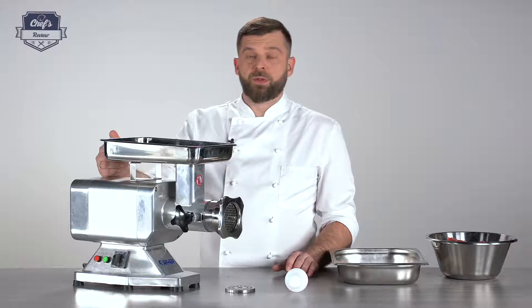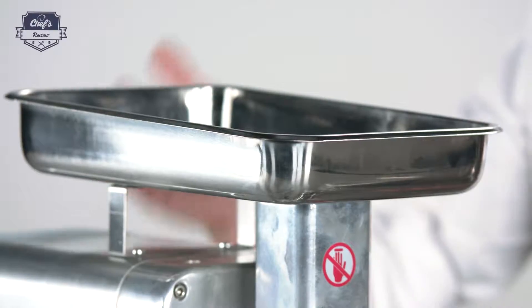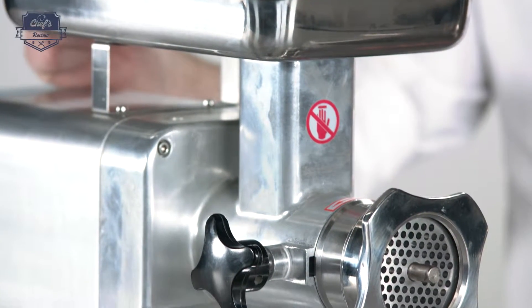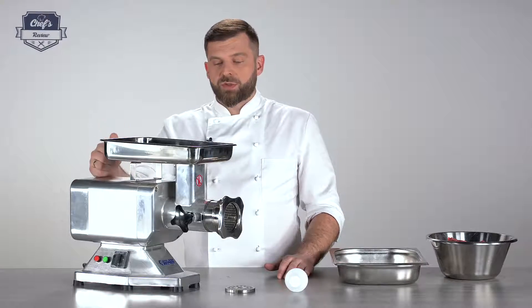First of all, it is very powerful and efficient. It works with 1100 watts and it goes through 220 kilograms of meat an hour. That's why the designation of the model is 220 Pro.